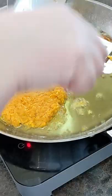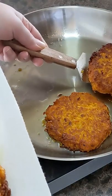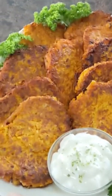Mix well. Fry the fritters for 3-4 minutes each side. Serve with sour cream and enjoy.